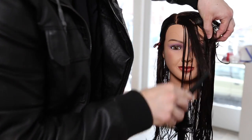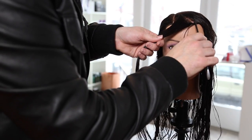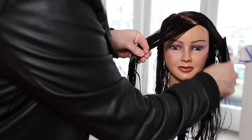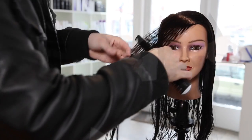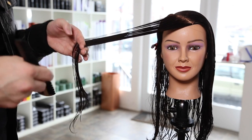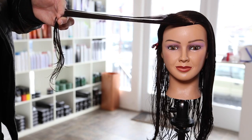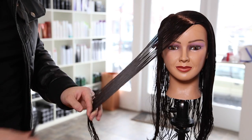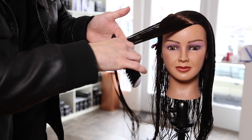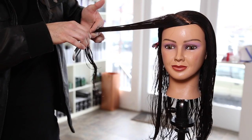We're going to start off by taking a diagonal forward section from the parting. She's got a right-hand side parting — that's all the sectioning there is in this cut. I clipped away the right side of her head and now I'm taking diagonal forward sections from the part down to the hairline right around the fringe area. Over-direction plays a key role in this cut. This is one of my favorite techniques when cutting layering and cutting longer hair, but you need to know how much elevation and angle you're putting on the hair when you over-direct it.